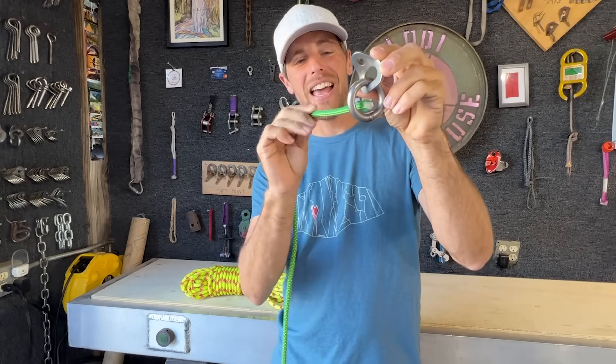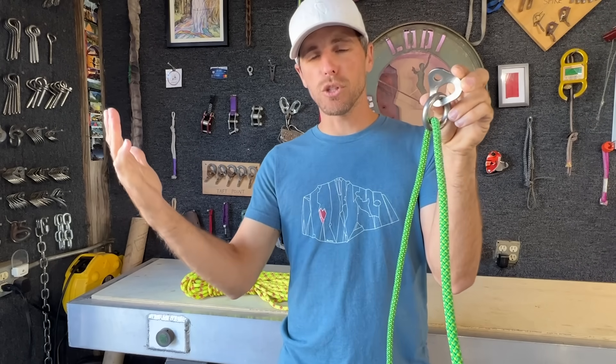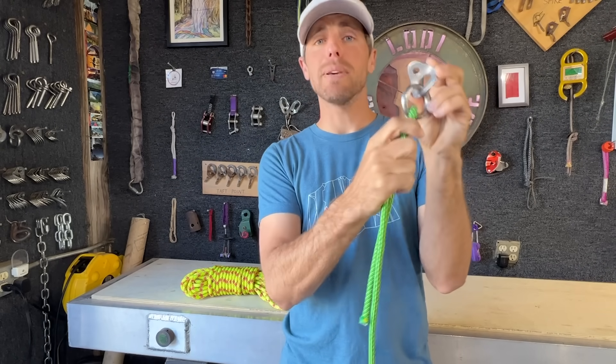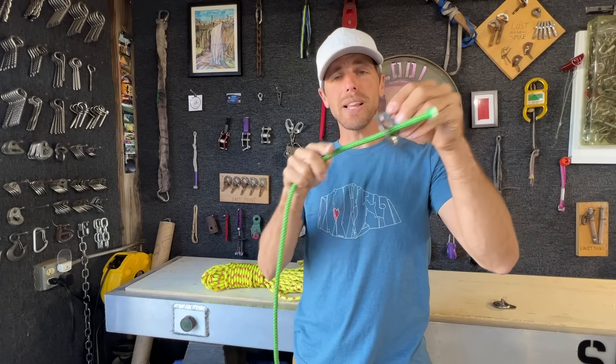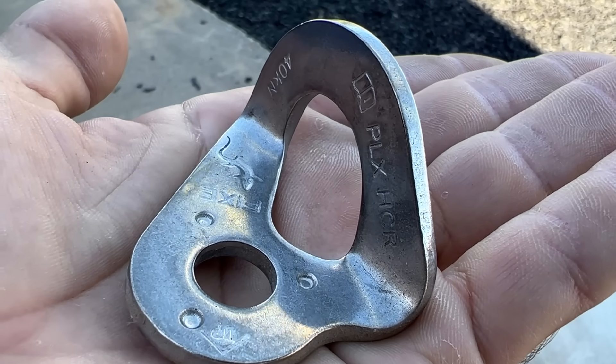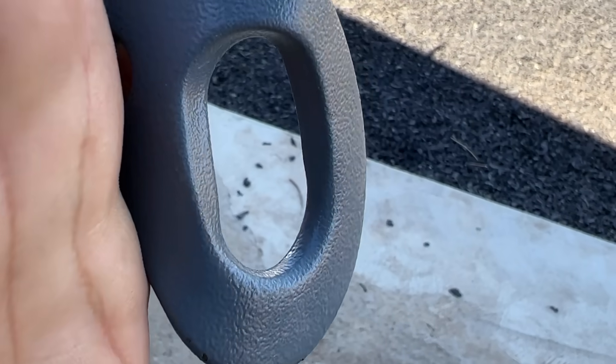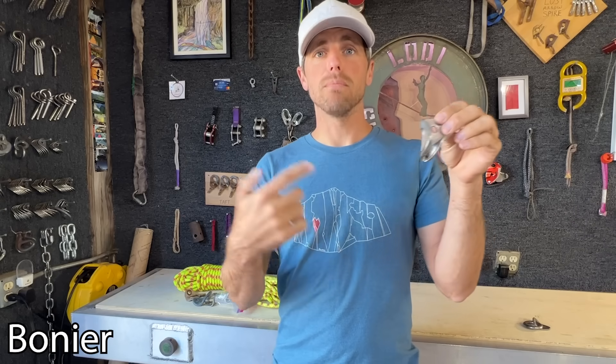This is a rappel ring, and ideally you would put your rope through not only one but two of them. It has a bend radius similar to a carabiner, and ropes like bigger bend radiuses — if it's too sharp, like a normal hanger where you'd clip a carabiner, that sharpness reduces the strength of the rope. Some hangers have a rounder bend radius to address this.